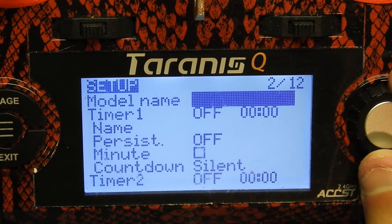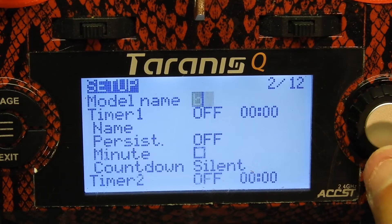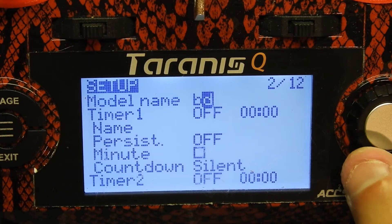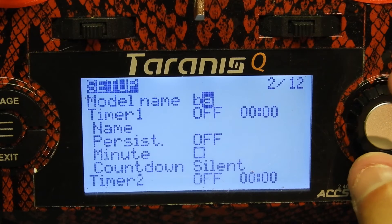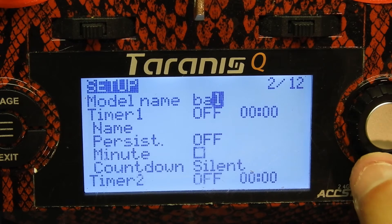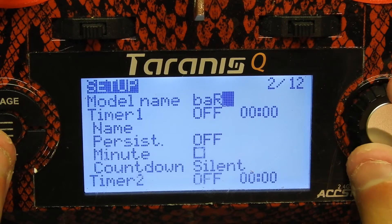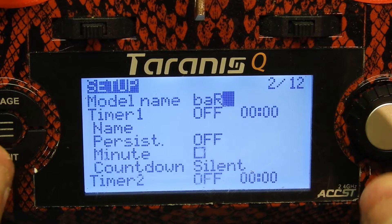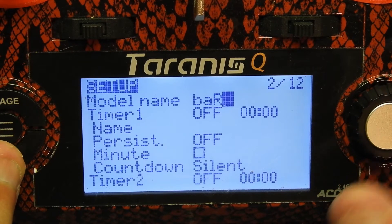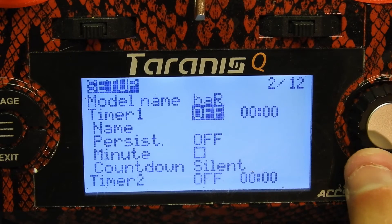We're gonna hit page to get into this page right here, and I'm gonna go ahead and just name it. This is how you name it — you click on the name field. I'm gonna name it 'BAR' but capitalize the R. To capitalize the R, you just hold down this button and then it's capitalized. When you're done writing whatever you want, just go to the little block and hit exit, and then you have your model name.